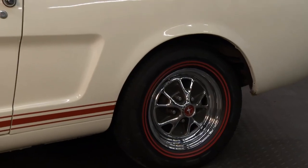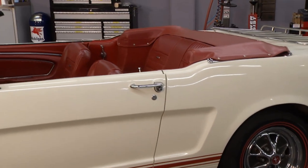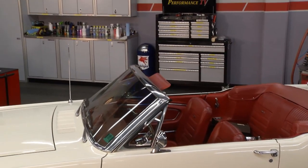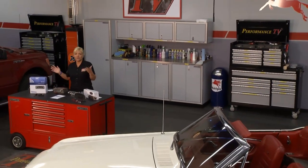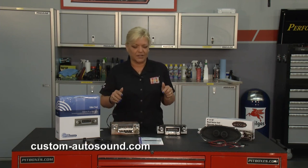Welcome to this week's Performance TV. Let's say you have a nice classic car like our '65 Mustang convertible that we have with us today, but you want much better sound and all the great things that go along with new technology. Well, you can have that with Custom Auto Sound and not have to worry about messing up your dash or the look of the inside of the car — that's what Custom Auto Sound is all about.